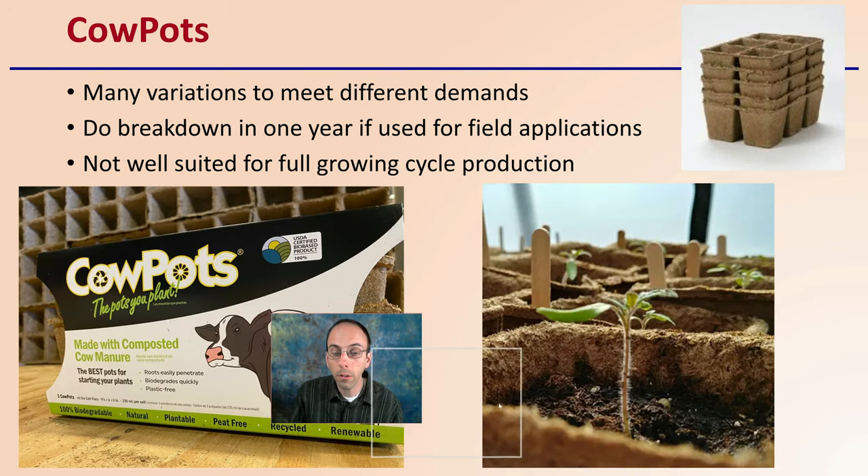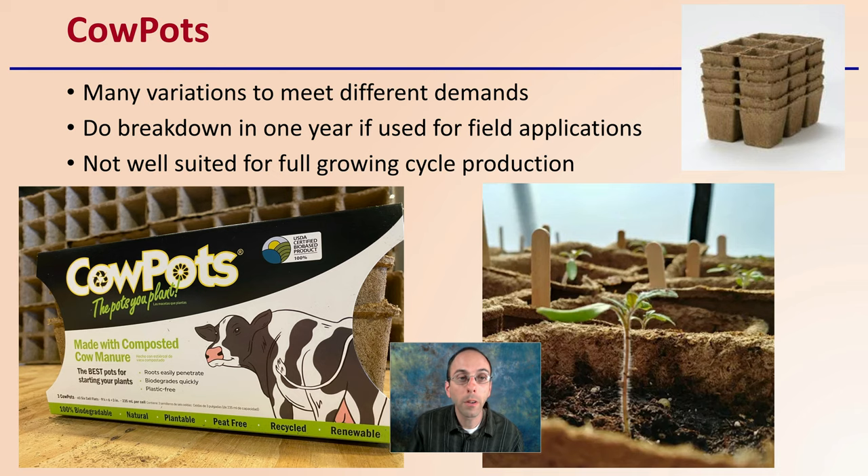Starting with cow pots, there are many variations to meet different demands. They break down in one year if used in field applications, so they won't accumulate over a year — they break down over the course of a growing season. However, they're not well suited for full growing cycle production, meaning if you're growing in a greenhouse or high tunnel, these are not the best choice, as they tend to break down over time. They come in many different sizes, which is great for holding seedlings for a certain duration.